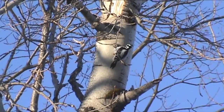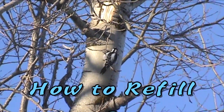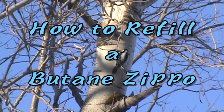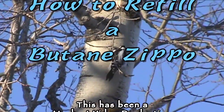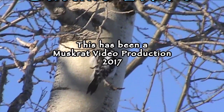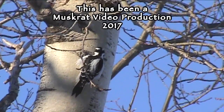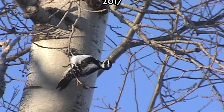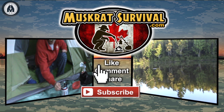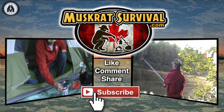Until next time, this is Muskrat Jim signing out. For more Muskrat survival videos, be sure to like, comment, share, and subscribe.